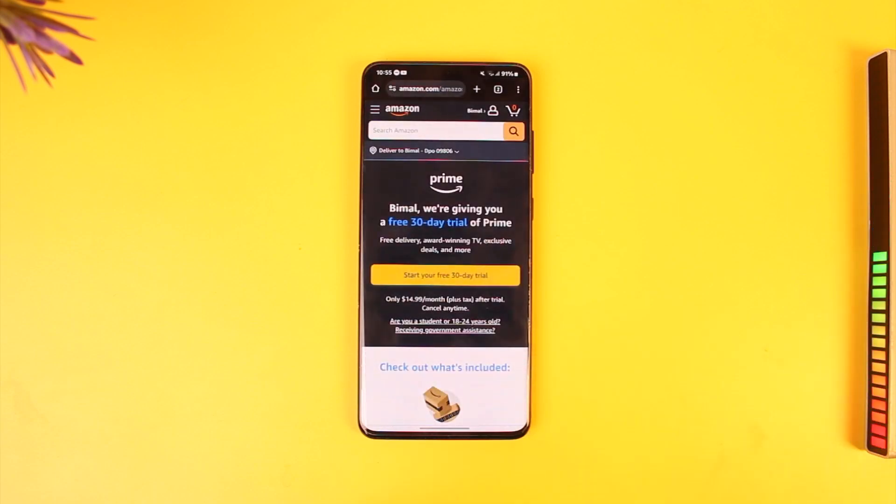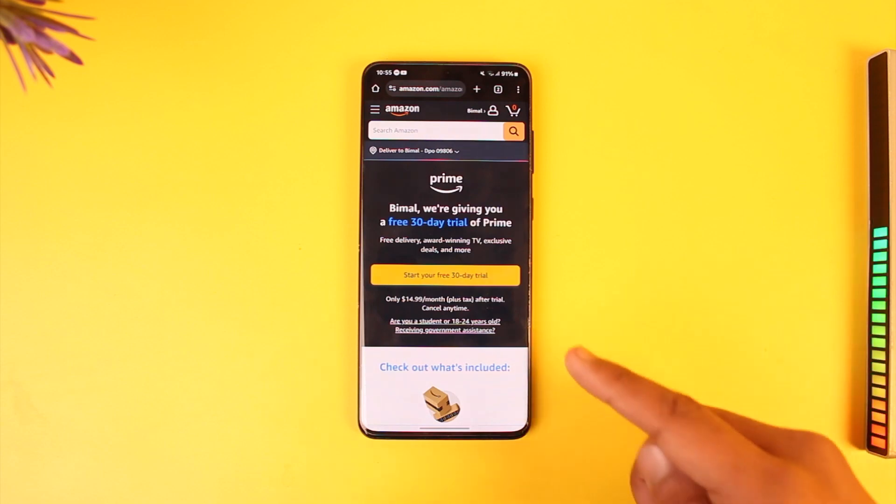Once you go to amazon.com/prime, you're going to come to this page where you have to make sure that you log into your Amazon account — or the one where you want to get the Prime subscription.